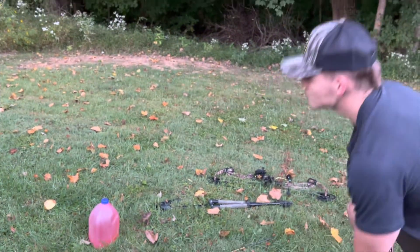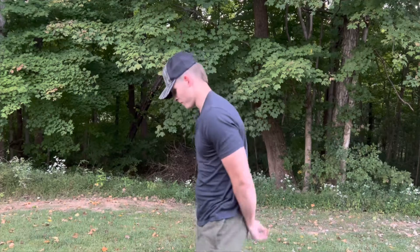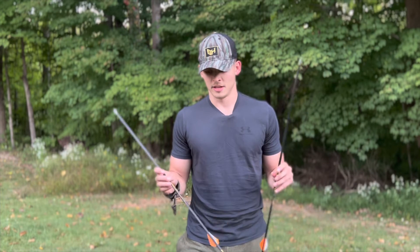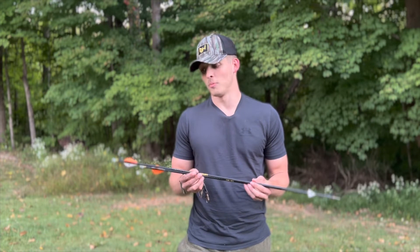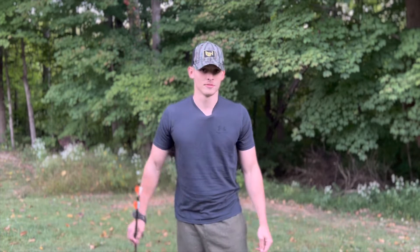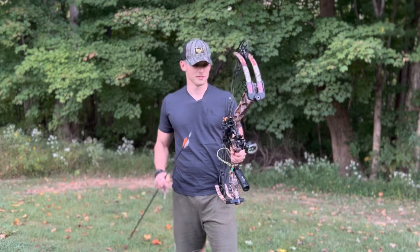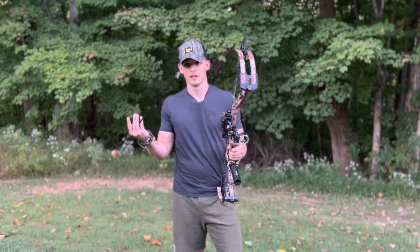First we're going to do the accuracy test. So for the accuracy test, I got 100 grain field points right here, 100 grain Day6 Evo broadheads with 1/2 inch bleeder blades, and two Gold Tip 340 spine arrows. All in all, this is about almost 500 grains of arrow I'm shooting. I got a 100 grain brass insert, some nocturnal nocks, and 70 pound draw weight. We're going to be shooting from 20 yards. Just a little heads up — I'm going to shoot the broadhead first. My bow is currently sighted in for broadheads because it's about to be deer season. So I'm going to shoot the broadhead first, know it should be accurate, and then we'll shoot the field point and see what the difference is between the field point and the Day6 broadheads.